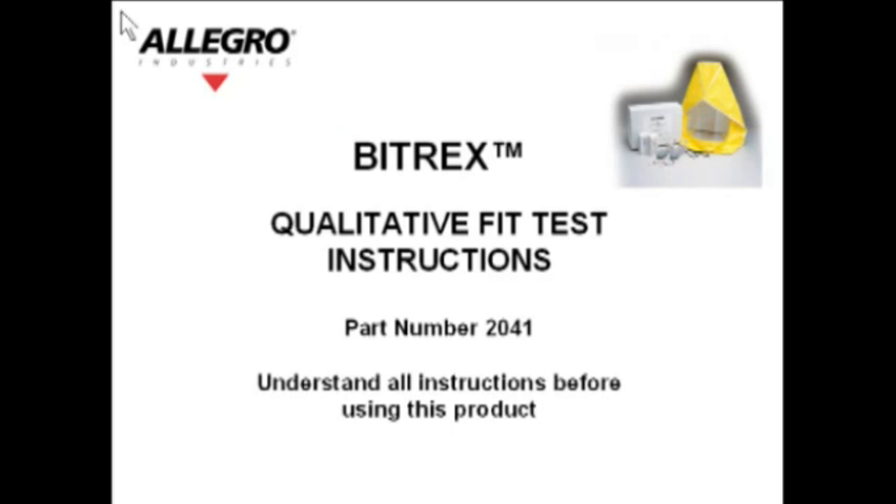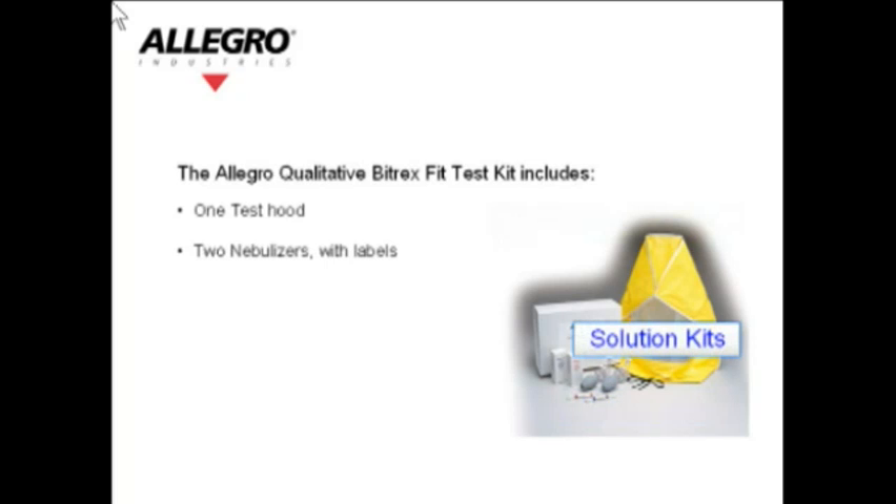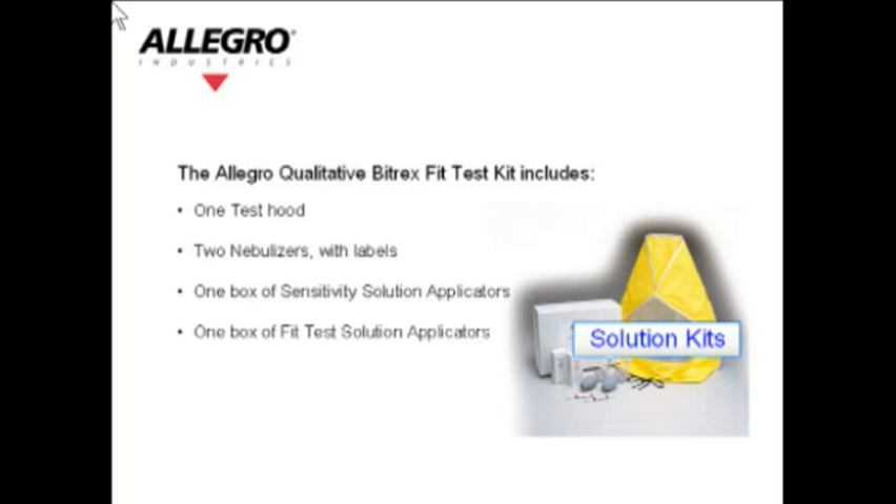Bitrex fit test procedure: qualitative fit test instructions, part number 2041. Understand all instructions before using this product. The Allegro qualitative Bitrex fit test kit includes one test hood, two nebulizers with labels, one box of sensitivity solution applicators, one box of fit test solution applicators, and two sets of replacement nebulizer inserts.